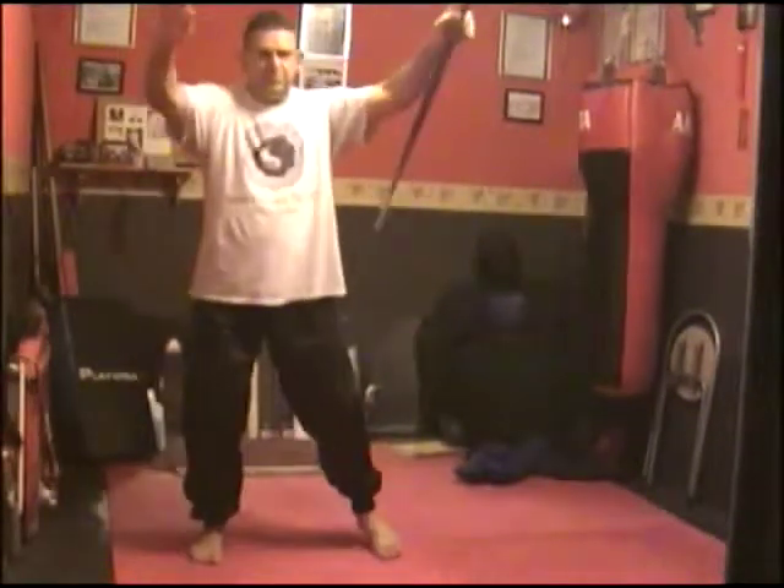My sword starts at the front. I'm presenting the sword. The sword form starts with the movement forwards and I bring the sword behind.